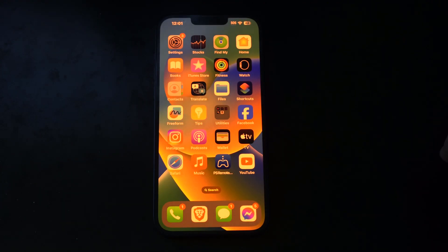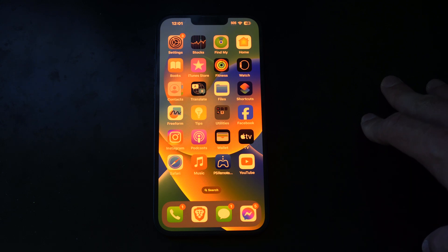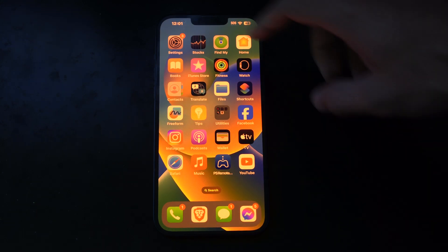This is Tim from Your6TAC. Today in this video I'm going to show you how to make your screen extra dim on your iPhone, and this is easy to do.